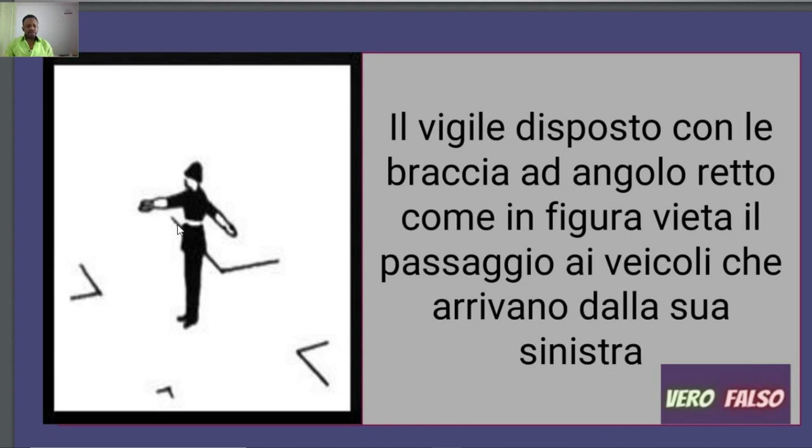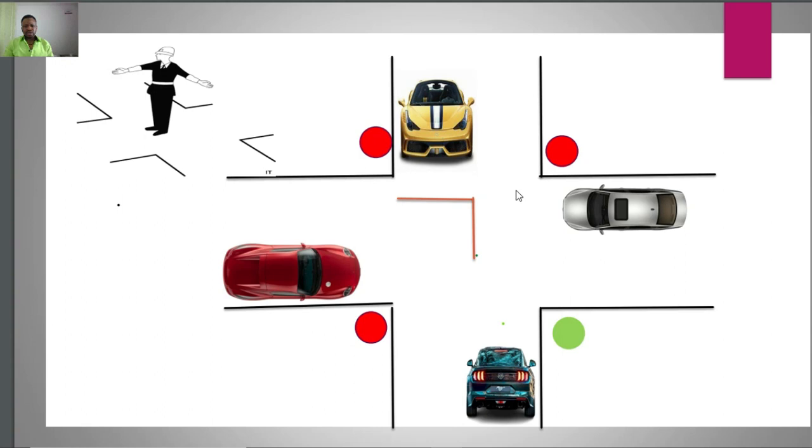The right side of the Vigile is where he uses his hand to block the road, while the left side receives the green light. The question asks whether this position prohibits transit to vehicles coming from the left — no, it is falso. This position does not prohibit vehicles coming from the left; it actually gives them a green light while prohibiting every other vehicle from transiting the junction, giving them a red light.